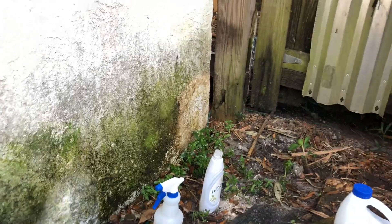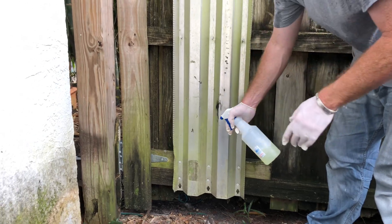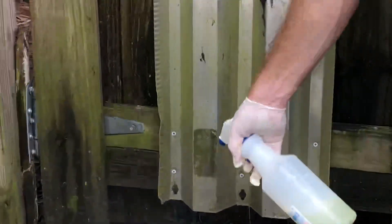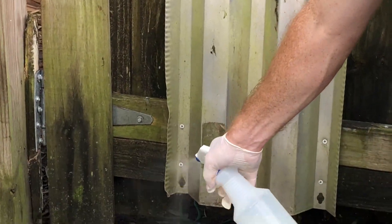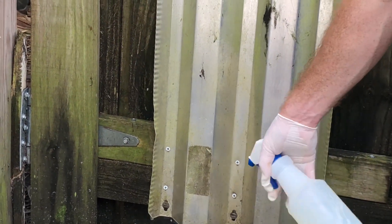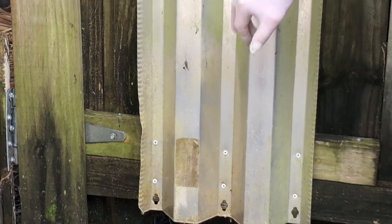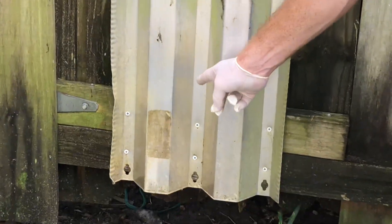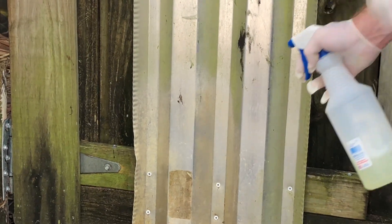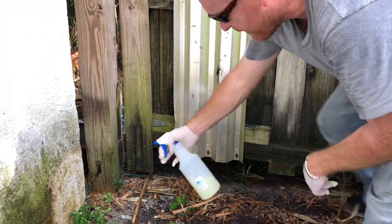I have bleach here. I see this hurricane panel thing on the gate — let me go ahead and put some on the green and see what happens. It's probably a good idea to wear eye protection while doing this. It does look like it's doing something already. You can see the green above, and down here it looks like it's been killing it — the bleach-soap is a very powerful mixture for cleaning algae and mold.